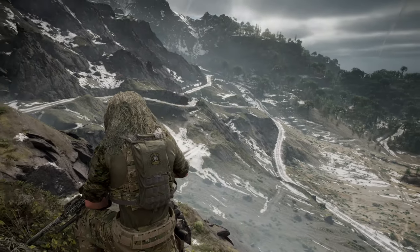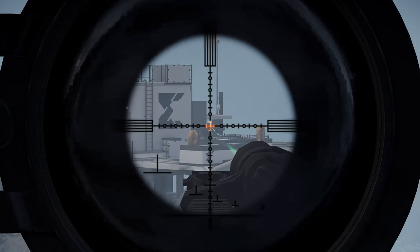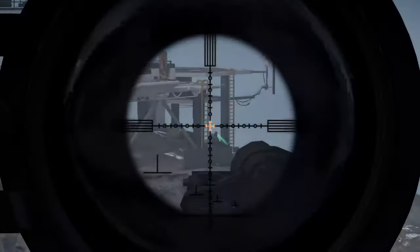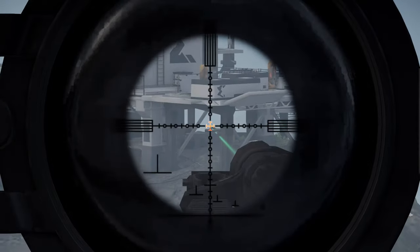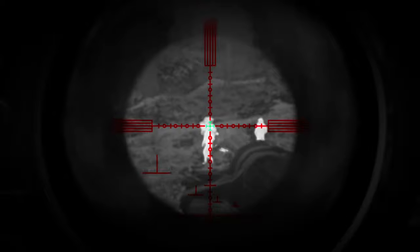Today we're taking a look at the M110 in Ghost Recon Breakpoint. The M110 has been in pretty much every Ghost Recon game up until this point, and now it's finally here in Breakpoint. This thing is one of the best DMRs in the game and it really truly is a fan favorite rifle.